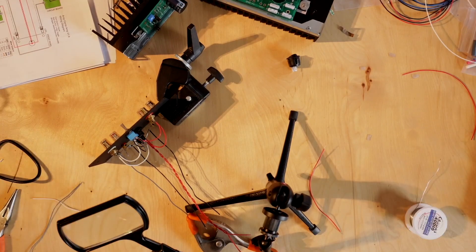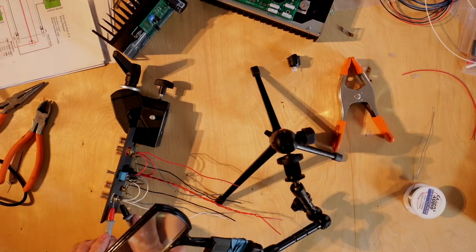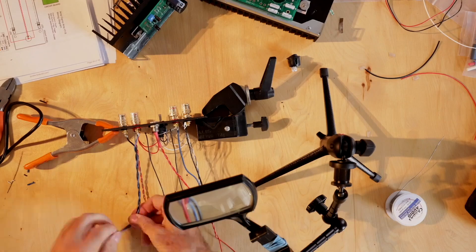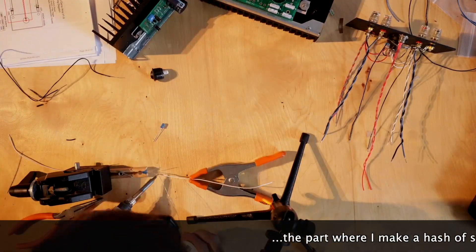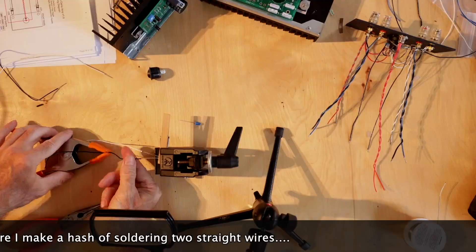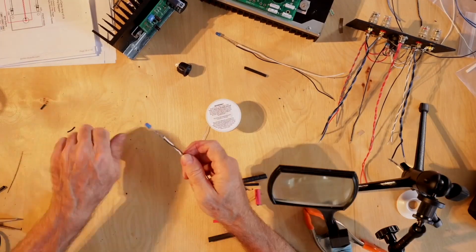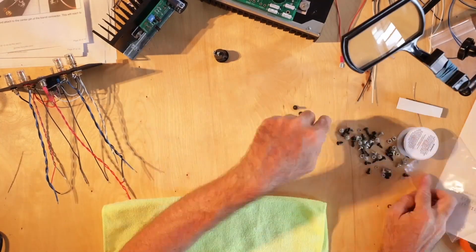The first build took about a day on and off — partly because Robert was also making a stop motion film at the same time, which added complexity. The second amp took more like a long afternoon because he could go straight through, knowing where he was going and what mattered. The first time, you work very slowly until you're sure it's okay, then proceed to the next step.